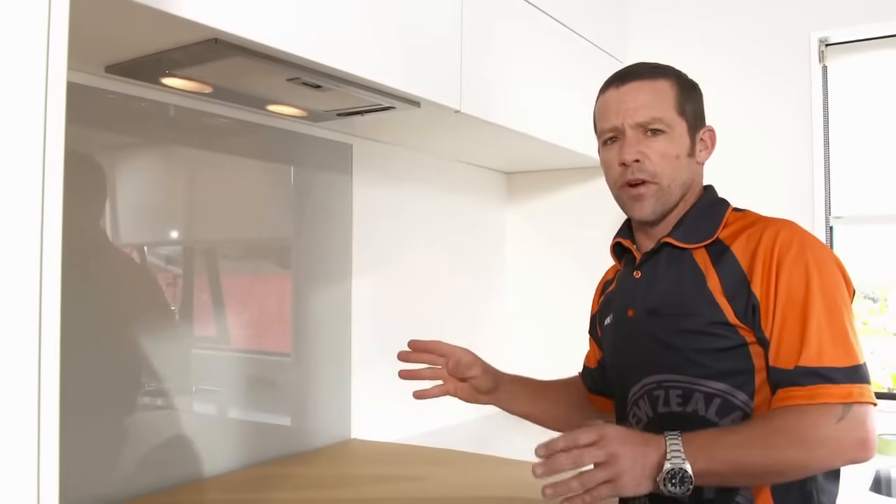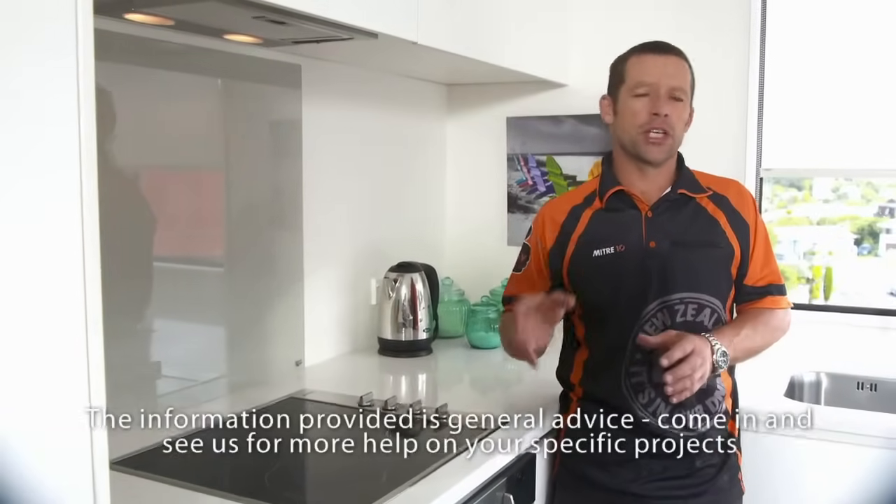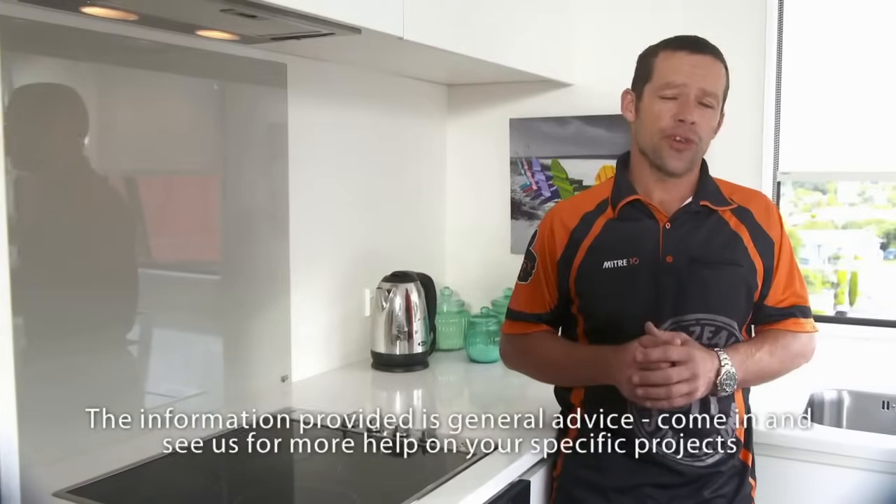You just want to leave that for at least 24 hours before you touch it at all. As you can see, our new splashback has freshened up the kitchen, and it was incredibly easy to do.